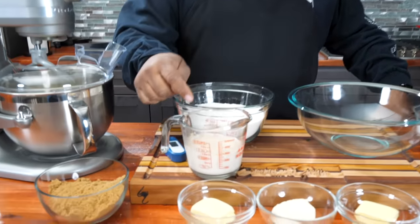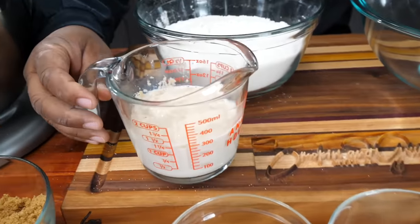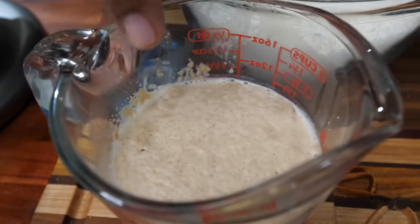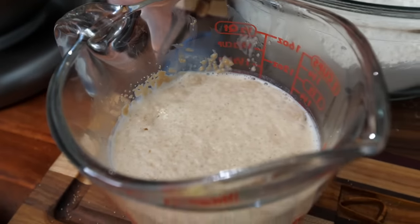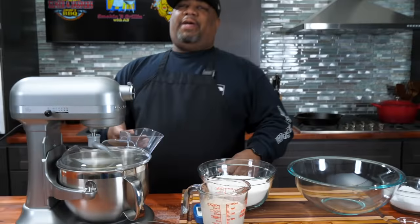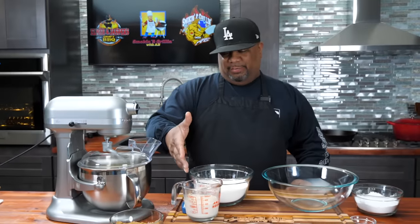It's been five minutes. I want you guys to take a look at my yeast and my milk right here. You can see that top right there — if it's not frothy like that on the top, you've got to start all over. That's real critical when you're doing baking, because that right there tells me the yeast has been activated, and that's going to help everything rise.